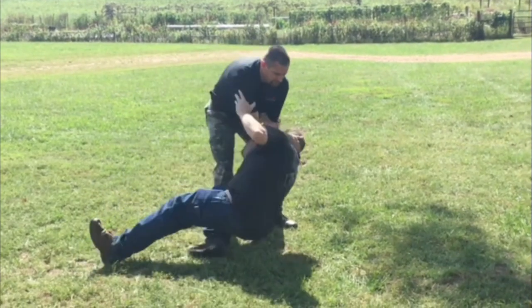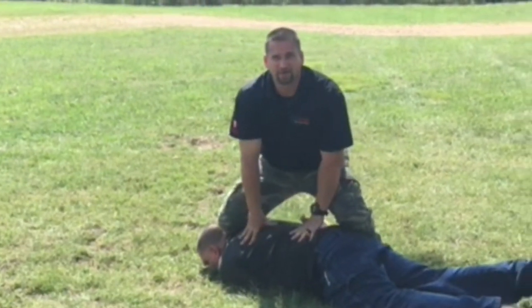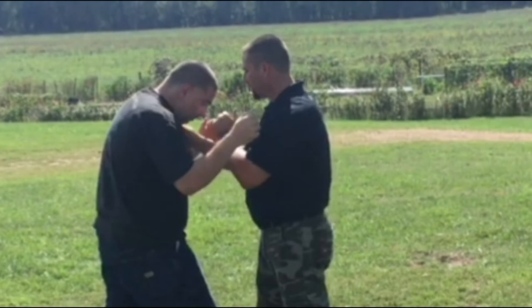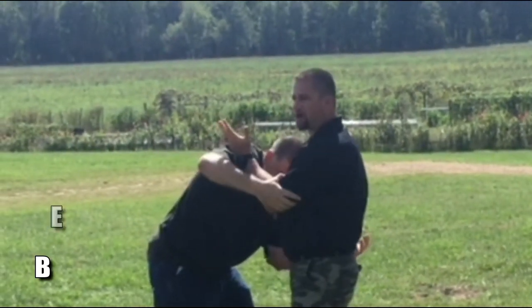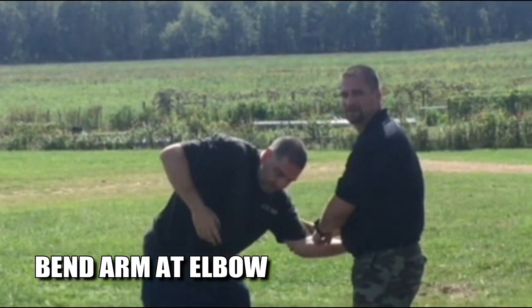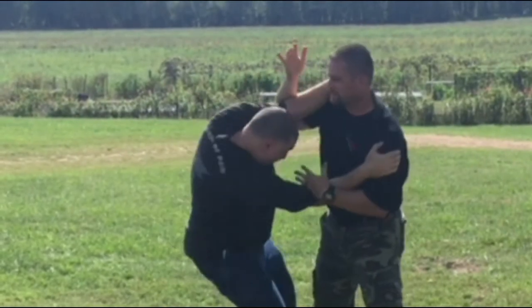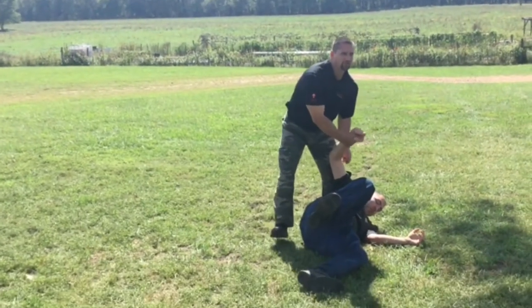I'm just going to throw him down here. It doesn't matter what your arm position is. Even if you get both arms around me, when you get up in a wrestling match and take this down — all you're doing is working the elbow joints. That could be on the inside or the outside. If you go for a throw like this, you're working the skeletal structure.